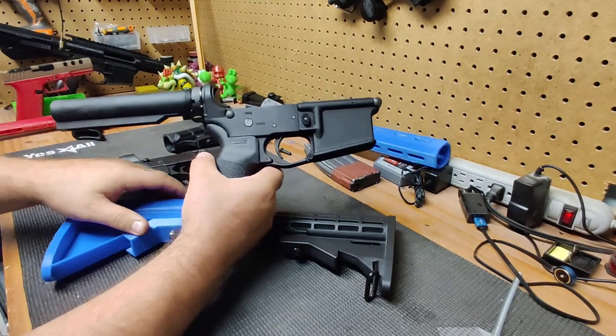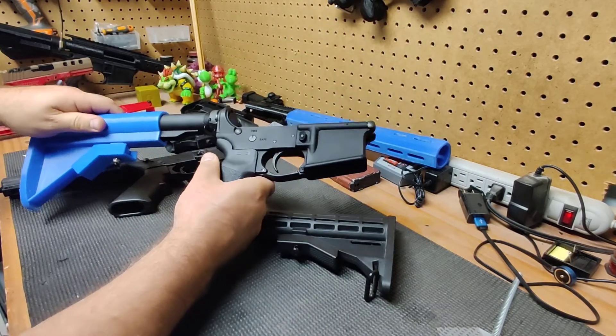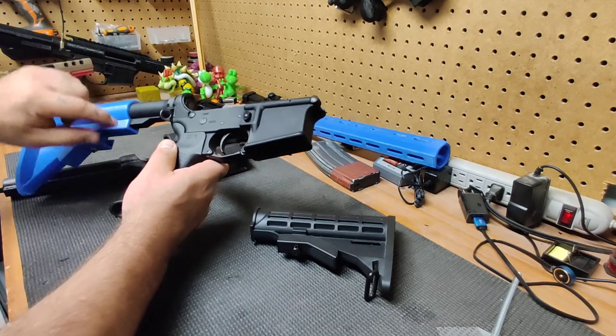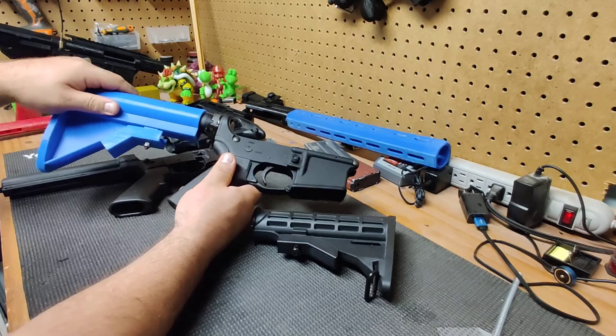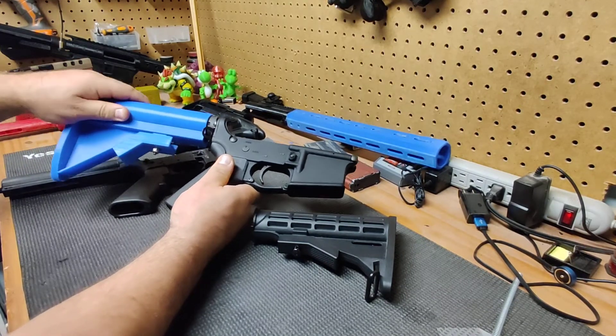This is a Palmetto State Armory lower receiver with a metal buffer tube. You can see fitment is much tighter and there's much less wobble. I do still have a bit of a gap down here at the bottom, but we are able to use the stock as it should work.